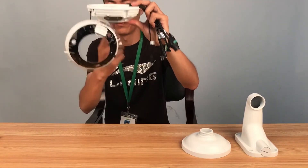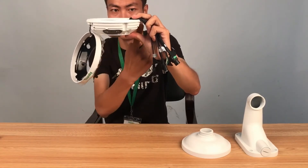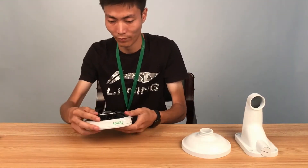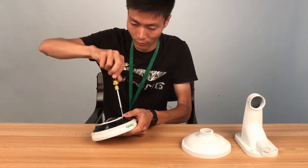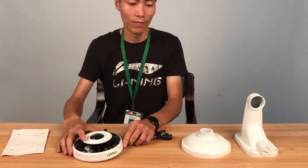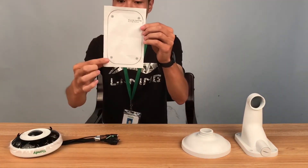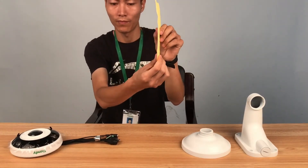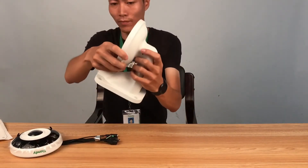The second mounting manner is wall mounting. Here is the position of the screws on the body of the fisheye camera. This uses two brackets, A21 and A24, to align the screw positions. Install the bracket accordingly.